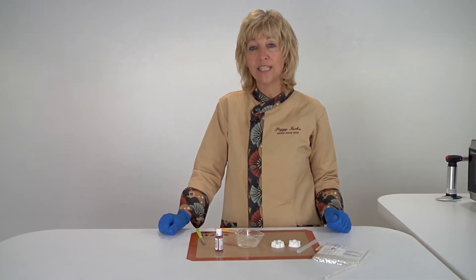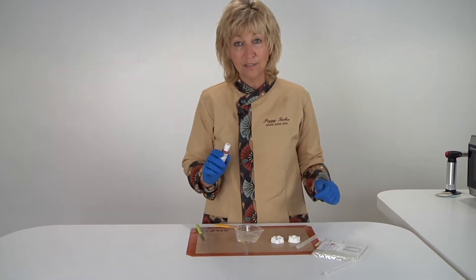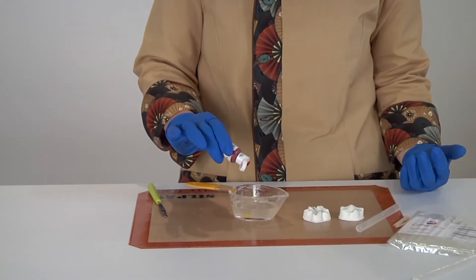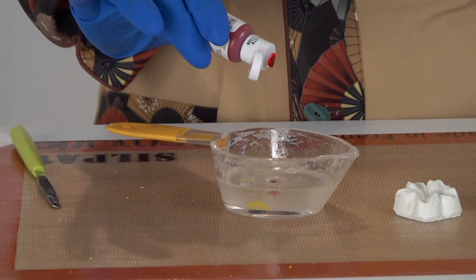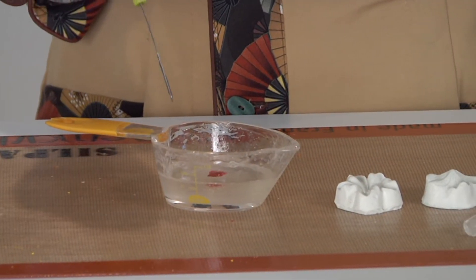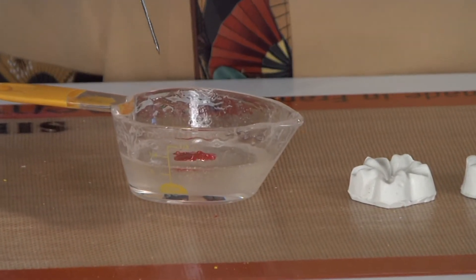You simply heat it in the microwave — once it's clear, take any gel color and it really takes color extremely well, so it doesn't require a lot. One little drop, set it aside, and as it incorporates you'll see it bubbling and fizzing, and that's what we want it to do.